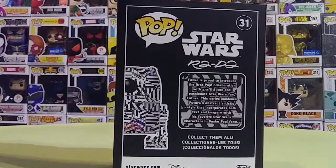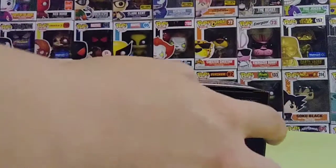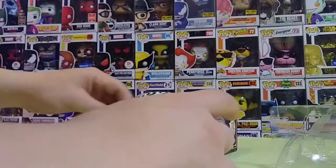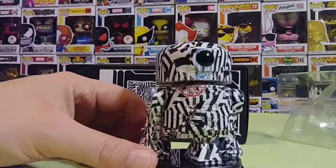Let's go ahead and take a look at the pop outside of the box. We're going to take it off the box here — and here is R2D2 out of the box. There he is guys, really nice.